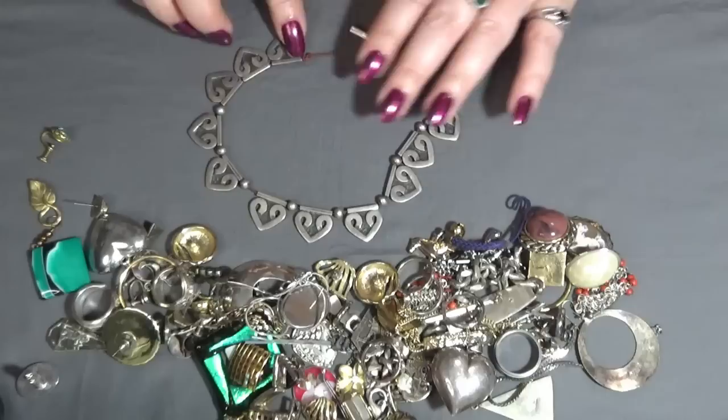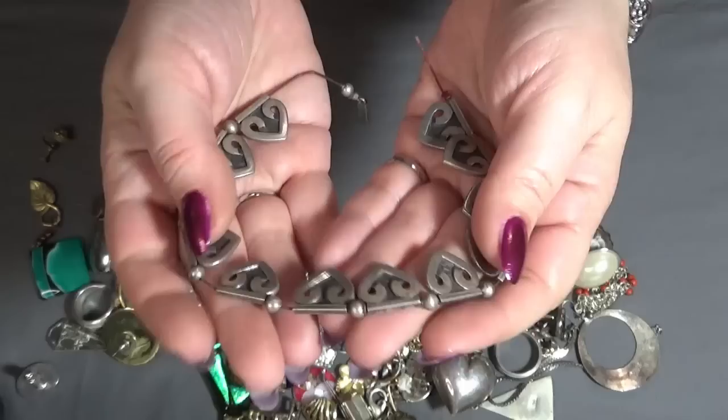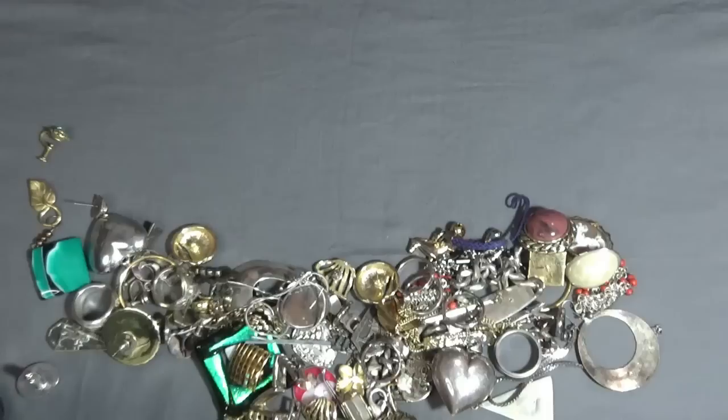And what is this? This one was a necklace — I'm missing the other side of the clasp though. This one looks old to me. Look at this — and there is something here: sterling, made in Mexico, Marco de Taxco, and 519. That's cool.